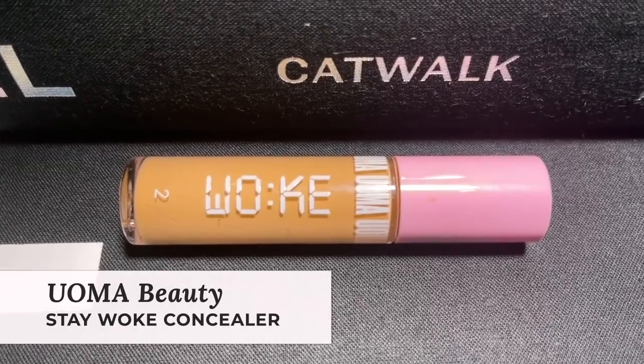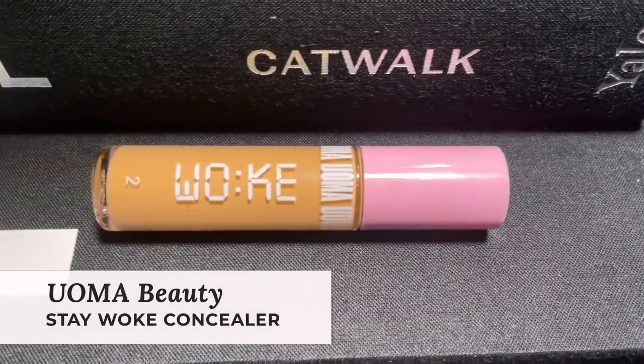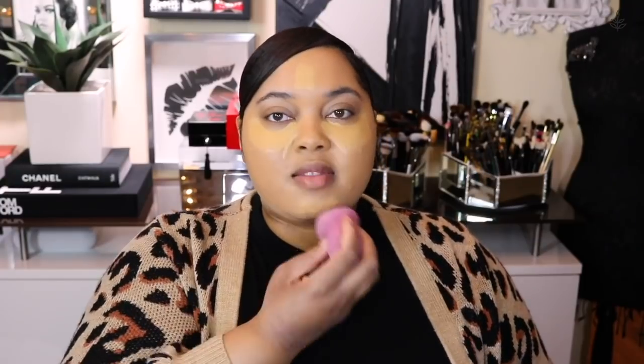Next I'm going to use the Accompany Concealer from Oma Beauty — this one is the Stay Woke Concealer. I'm just going to add just a bit of this underneath my eyes to brighten and lift them. Concealer gives me all the things I need to make my complexion come alive — it's one of my favorite steps of my entire makeup routine. I'm just going to blend this out with a sponge. It gives me a nice beautiful amount of coverage without leaving me looking cakey, blended nicely with the foundation.